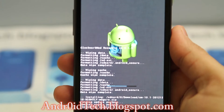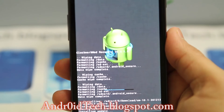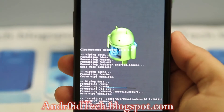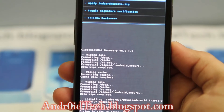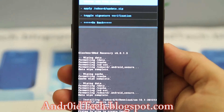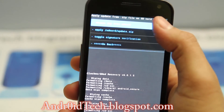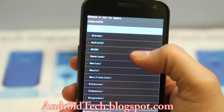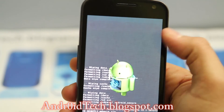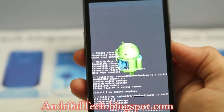Once this is done we are going to go ahead and flash Google apps, generally called GApps. We're going to flash the latest GApps and if you don't see a link in the description please go ahead and remind me, as I always forget to put GApps in the description. I'm gonna go back into my SD card going to downloads.